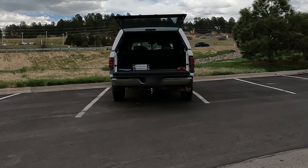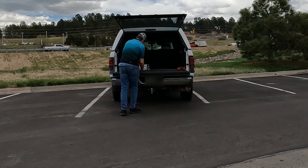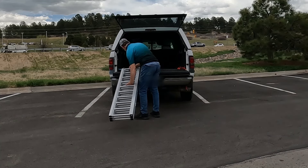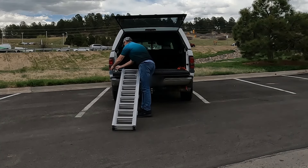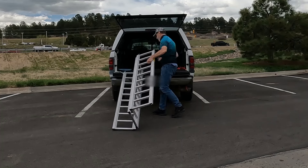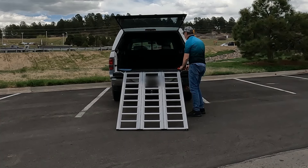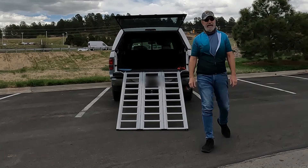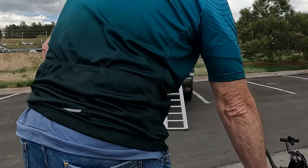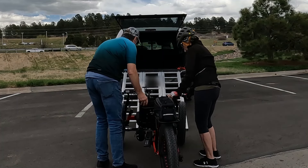We're back from our ride and ready to pack up and head home. First thing we do is strip everything from the bikes that comes off — our lights, headlights, rear flashers, radios, phones, anything in our rear trunk bags or side bags that we want to take with us. We get all of that stashed, get our flags put away, and now we're going to put Gary's trike in first, head on.